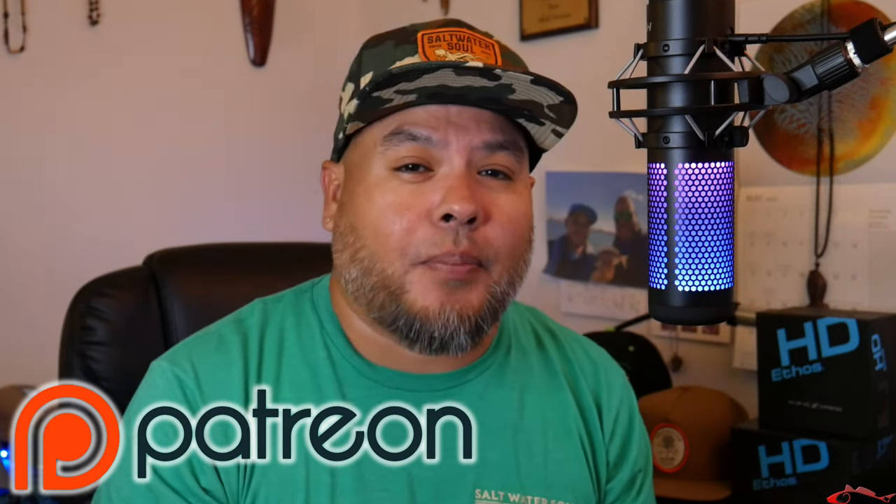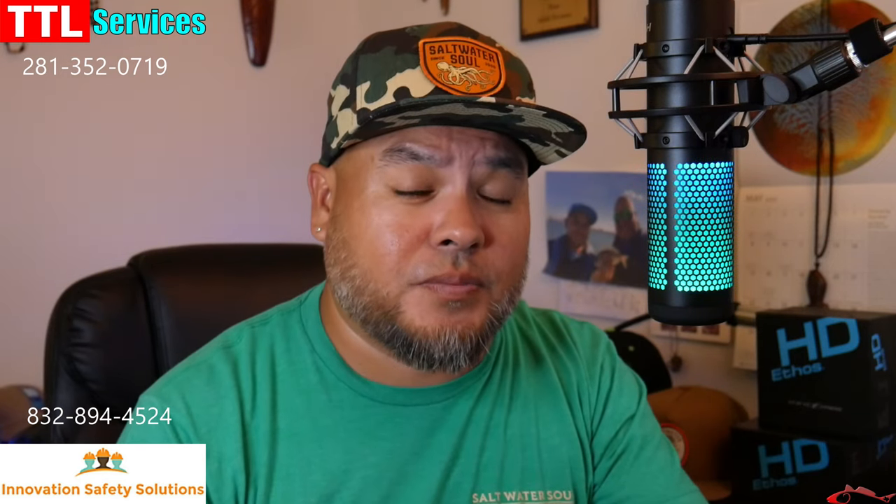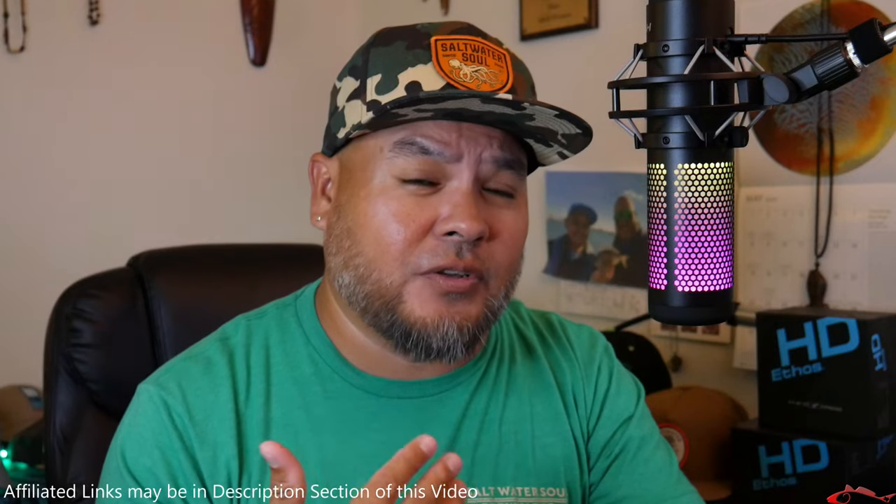If you haven't joined Patreon, don't forget we do have a Patreon membership going on. That link is in the description section below. Join today and I'm going to send you a couple of decal stickers just showing my appreciation. All the descriptions — most of everything I'm talking about, stuff that I'm using and filming with — are in the description section of this video. There are links down there. Some of that stuff may be affiliated, it may not be. Some of my sponsorships are down there as well, so check those guys out.